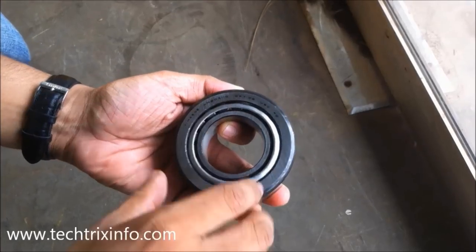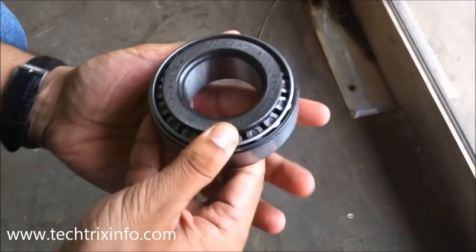Hi, welcome back. Currently what you are looking at is a roller bearing. It is actually a tapered roller bearing which are used in automobiles.